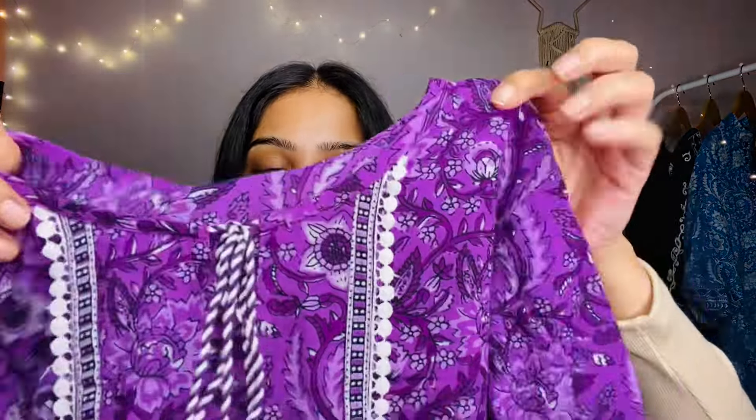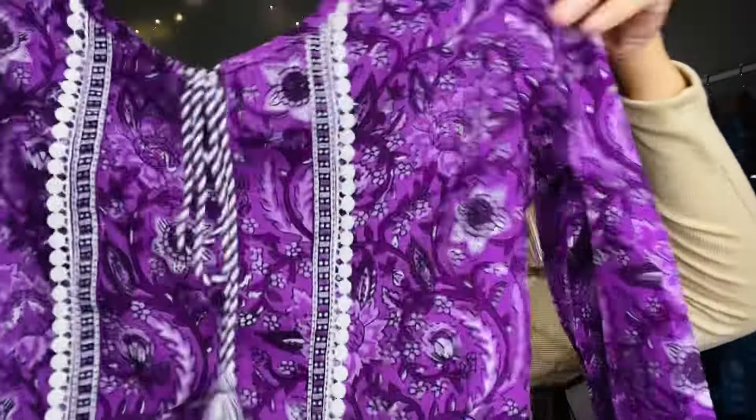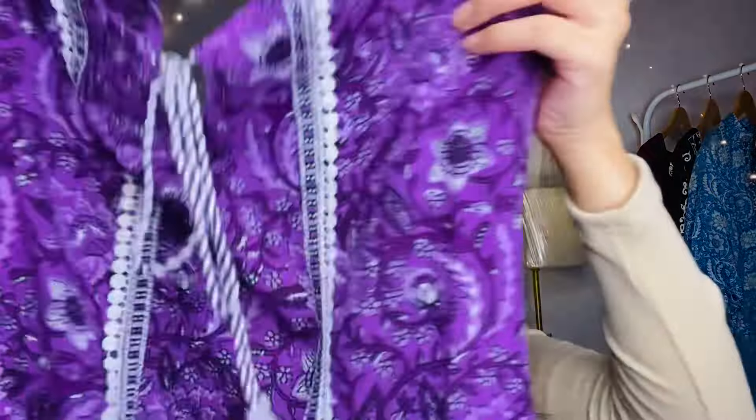Look at this color — it is so beautiful! I feel very good wearing it. From the front you will get a ribbon in proper white and lavender color. The sleeves have less embroidery and the border has more embroidery. The fabric is soft cotton, very light-weighted. It will look very good.